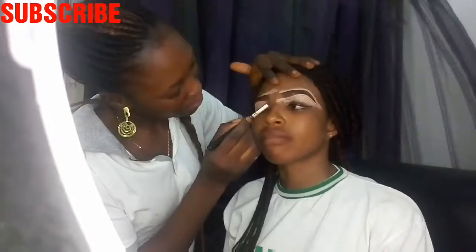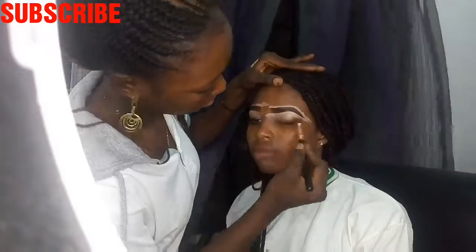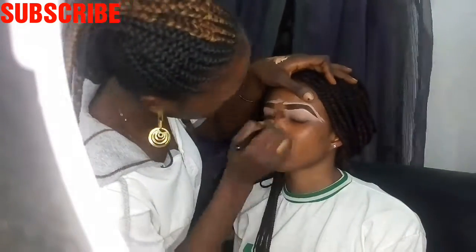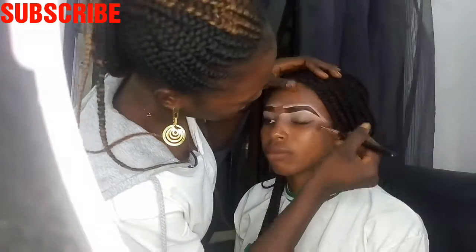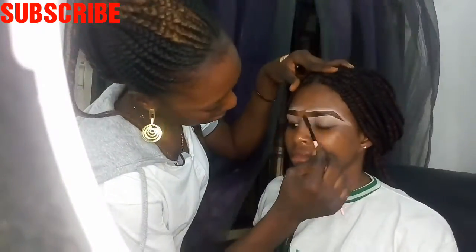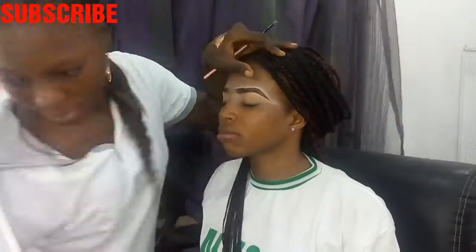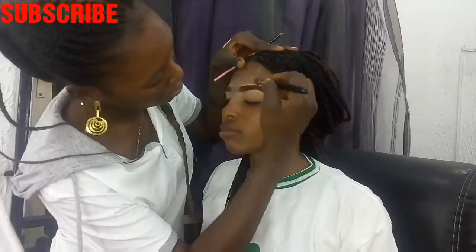After concealing, you have to blend the concealer well with a blending brush — blend both the lower and upper parts. Afterwards, brush your brows out with a spoolie. I'm also using Banoos powder on the already concealed lower parts of the brows to make it look calm, because with the concealer it looks really bright.